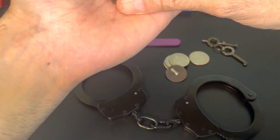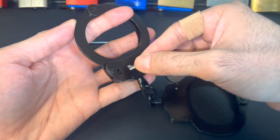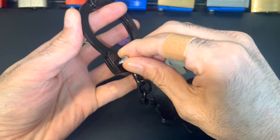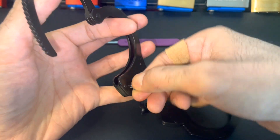To unlock these, since it's double locked, you first have to put the key in and turn to the left until you hear it click, and then you can turn to the right and it'll open.